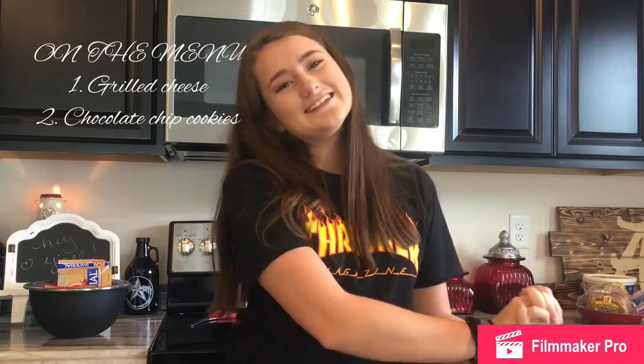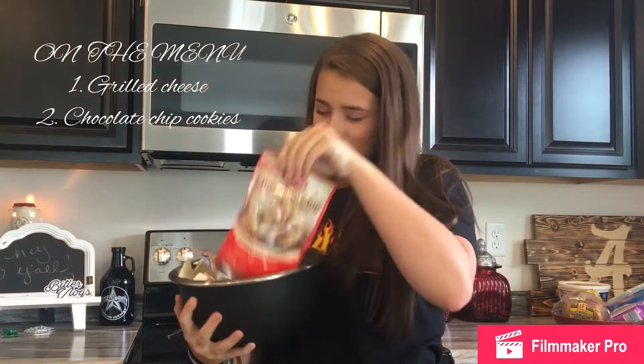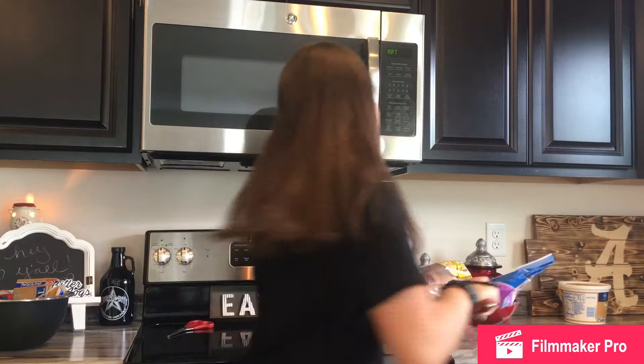So, let's go ahead and get into this. Today we are going to be cooking — well, baking — some chocolate chip cookies in a pouch, because I can't cook from scratch. And grilled cheese. I'm not very good at cooking, so that's why I was like, okay, this should be amusing, right?